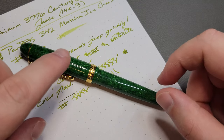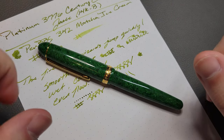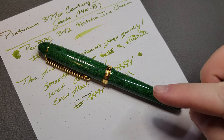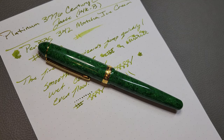That's my review — the Platinum 3776 Celluloid in the Jade finish. Really beautiful pen. It has a pretty permanent spot in my collection. Let me know what you think of Platinum, if you have a celluloid one, what you think of the finish, and the size as well. Until next time, I'll catch you later. Bye.